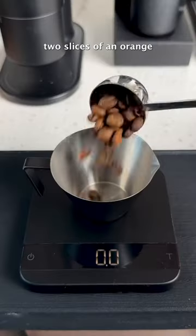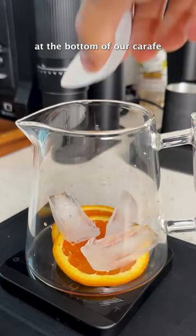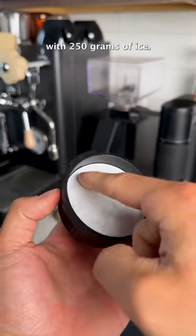All you'll need is two slices of an orange and 30 grams of coffee beans. We'll put the two slices of the orange down at the bottom of our carafe with 250 grams of ice.